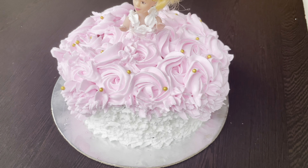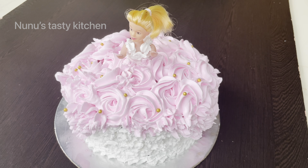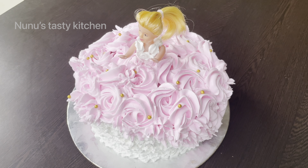Hi all, welcome back. This is our simple decoration. We have a half kg doll cake and we can make a cake mold — that's why we can make a doll cake shape.